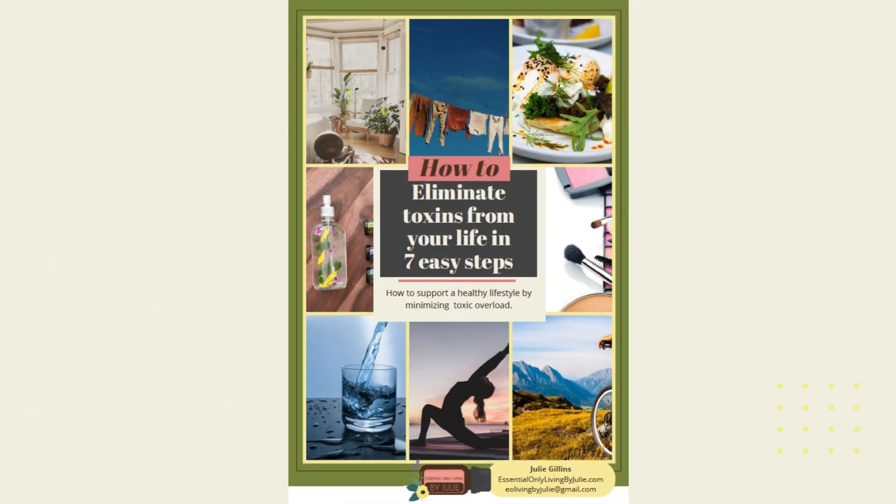I have a toxin-free DIY dry shampoo recipe to share. Hi, I'm Julie and I'm all about toxin-free living, using essential oils, homesteading, and dabbling in keeping it together. Stay tuned to the end of this video and I'll share with you how to get a copy of my free e-guide, How to Be Toxin-Free in 7 Easy Steps.